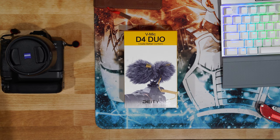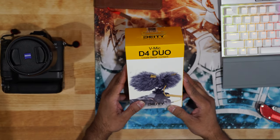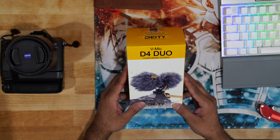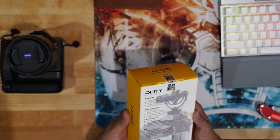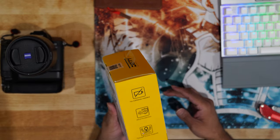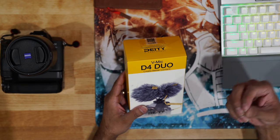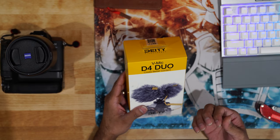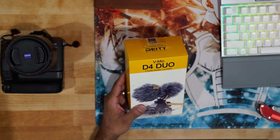What is going on YouTube. On today's video I'm going to show you guys an unboxing of the V-Mic D4 Duo. This company created something pretty unique where you have two different microphones — a front microphone and also a back microphone, just in case you're doing some sort of vlogging and you don't want to switch your mic around.